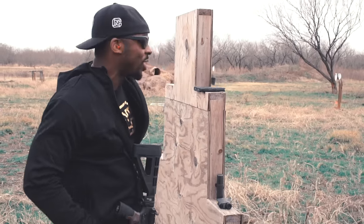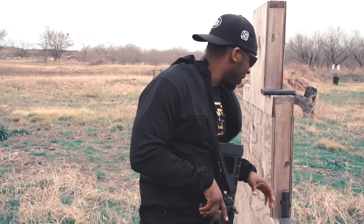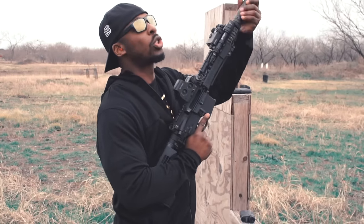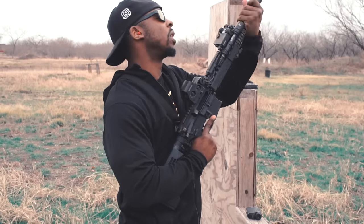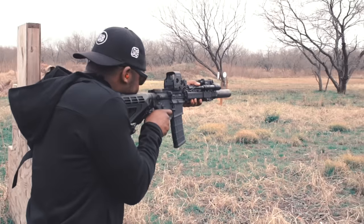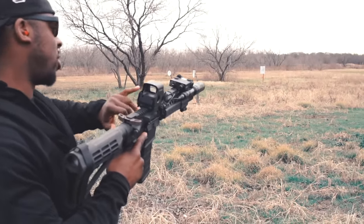This rifle does this weird thing — it just gives me this weird sense of nostalgia. I guess the best way to put it, like I said, it has a kind of old school-ish charm and feel to it. Now when I throw the suppressor on it, it does change the balance a little bit — it makes it considerably more front heavy.